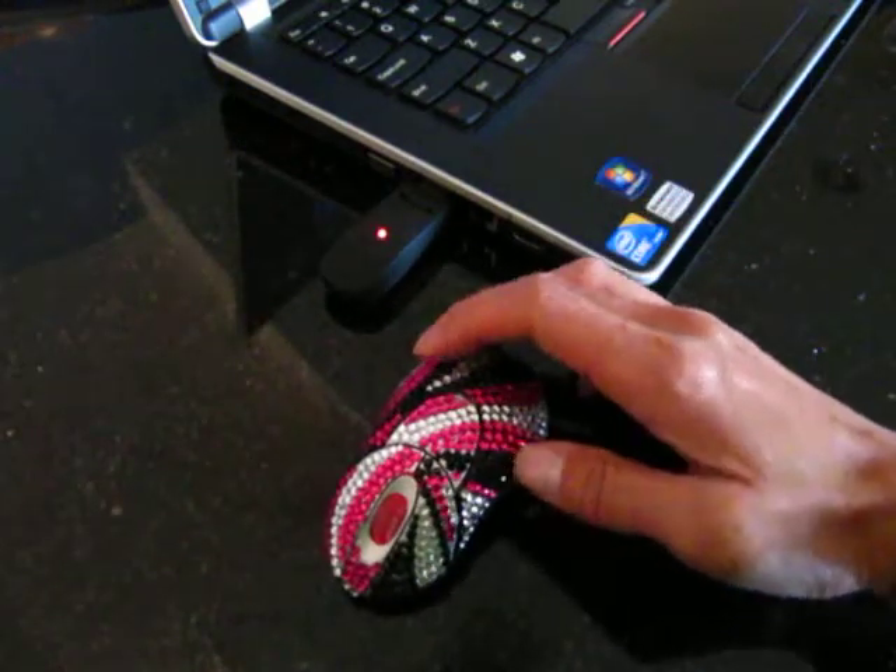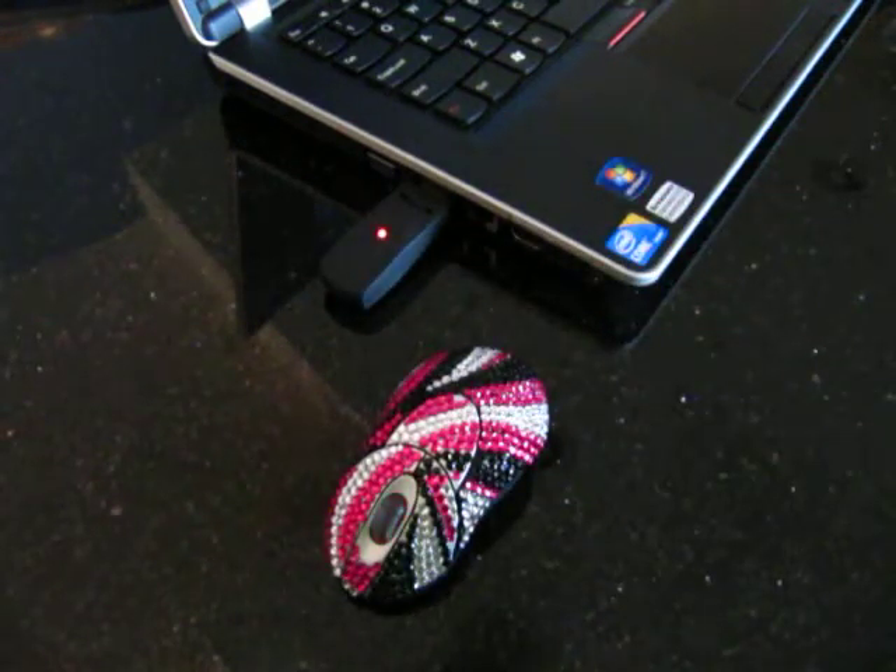And then you're ready to go. Thank you for watching the StyleSync video for the StyleSync USB wireless mouse.